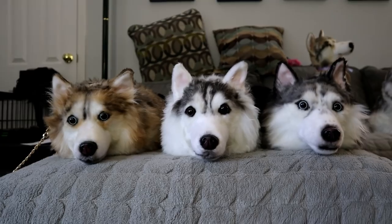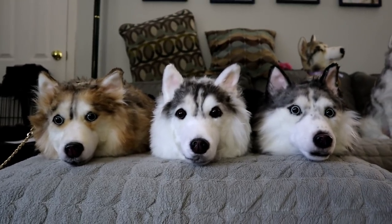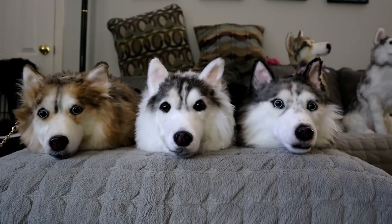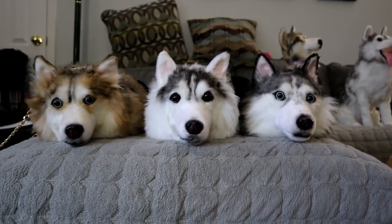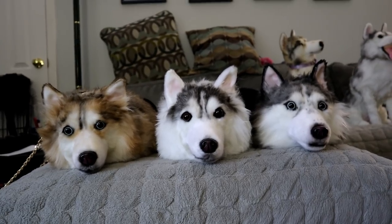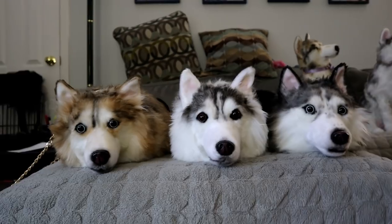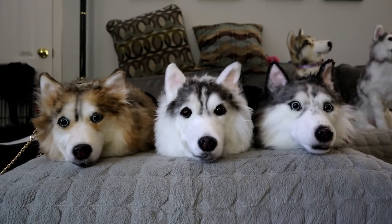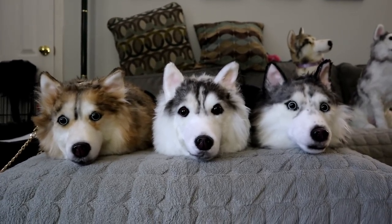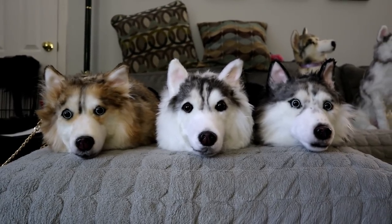So there you have it, you guys — our short little fun video showing you guys the newest product from CuddleClones.com: Cuddle Clones purses! If you guys end up getting one of these made, tag us on Instagram or tweet at us on Twitter or even in the Facebook audience group and show us your Cuddle Clones purse! If you have any other Cuddle Clones, show them to us — I'd love to see the ones you guys have gotten made because they're so cute!